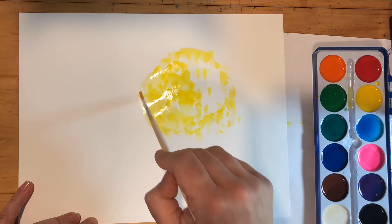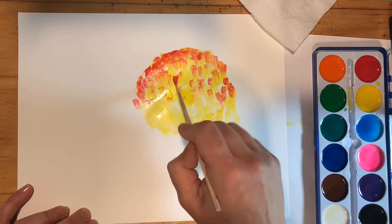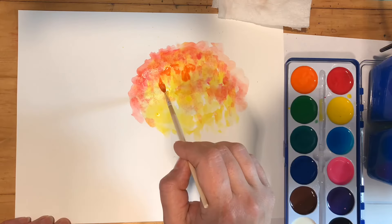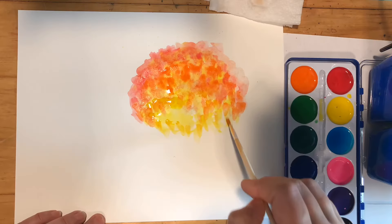I'm going to start out with yellow and I'm blocking out the shape of the tree. I'm using a lot of water in the paint so it flows. I'm always making sure to clean my brush in between colors, and I'm adding red at the top because I noticed that trees start changing color at the top. I'm adding layers of color, cleaning my brush and wiping it dry in between.